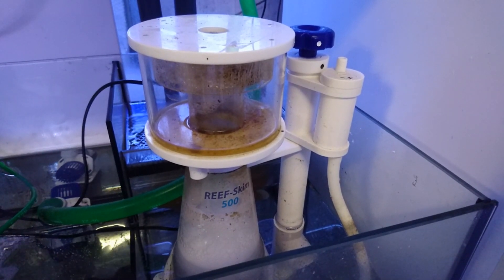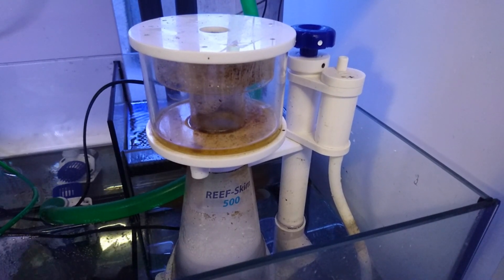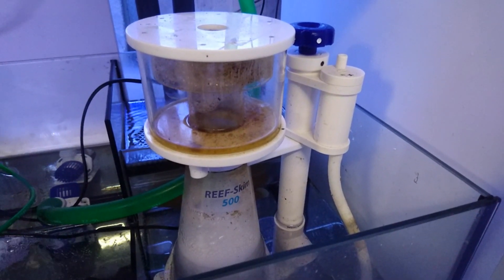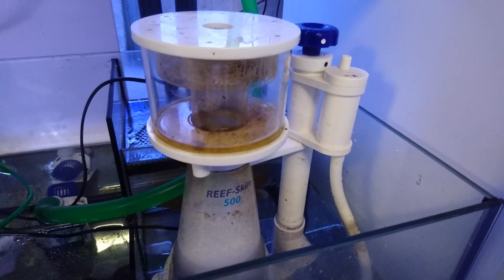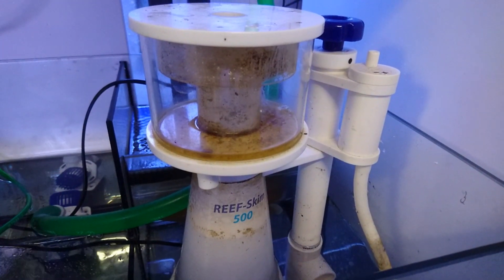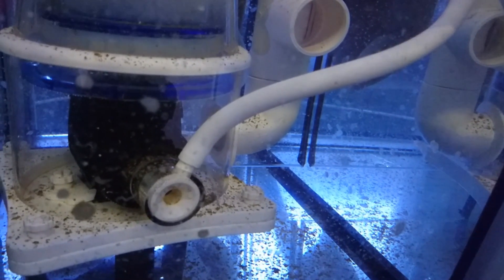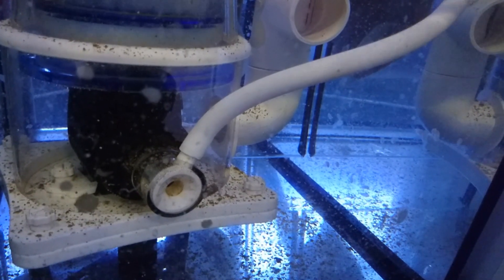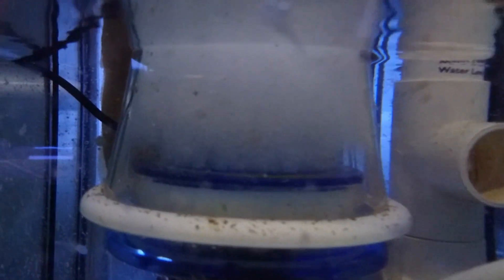Firstly we'll talk about what a skimmer is and what it does. In its most basic, a skimmer is a pump — a plastic tube of some sort with a collection area on the top. The pump draws in water and creates fine bubbles of air, which it then passes into the long plastic tube. These bubbles are incredibly fine, or at least they should be on a decent skimmer, and this in turn creates a foam which travels up the tube and into the cup, where it will normally settle out as a dark liquid. That's basically what a skimmer is, and there are many different types, but they all work in the same fundamental way.